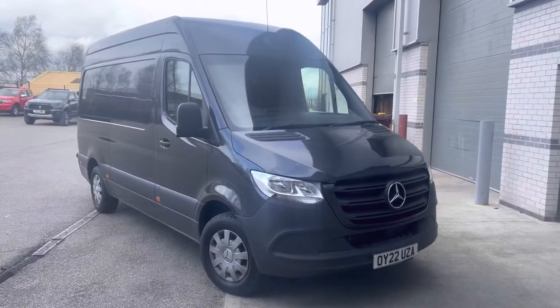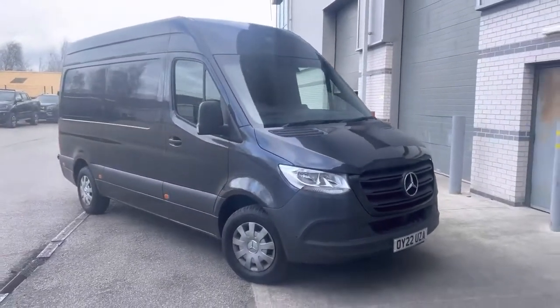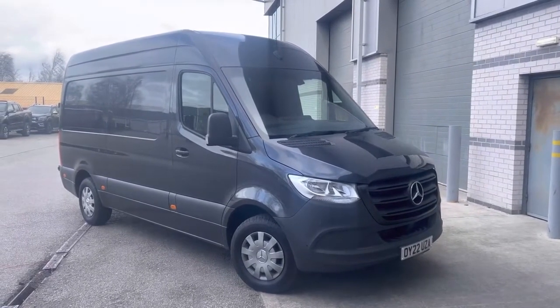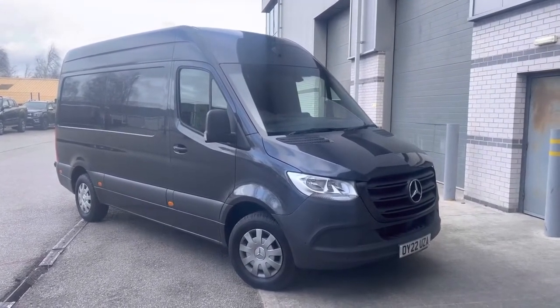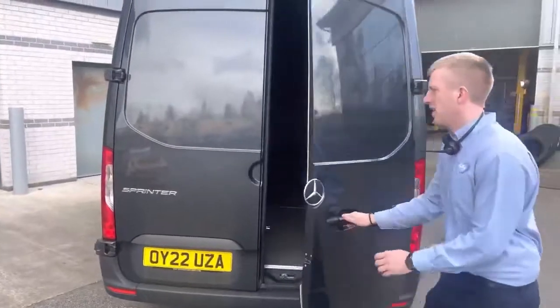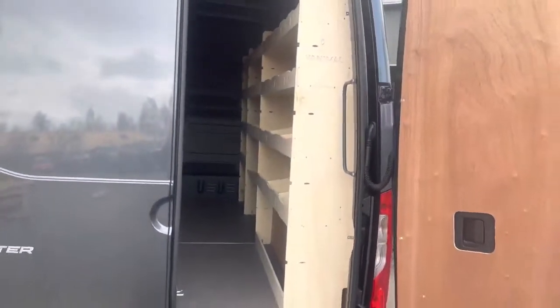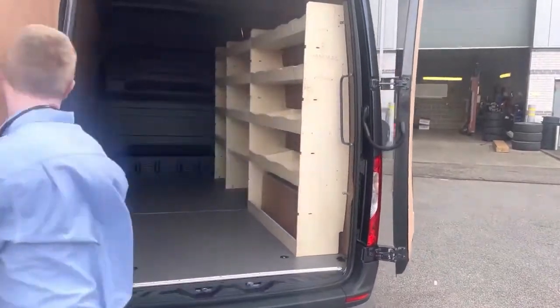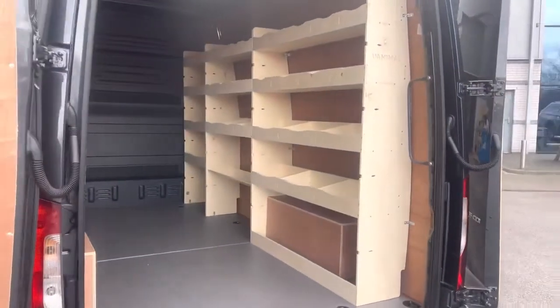Hi, Matt from Vanimal here. Just wanted to show you what we've been on with today. A customer came in this morning, dropped off his medium wheelbase high roof Sprinter, and said he needed a little bit of racking very quickly for a job he had. So what we've done is taken it in and fitted modular racking — this has taken us about 10 minutes to put in.